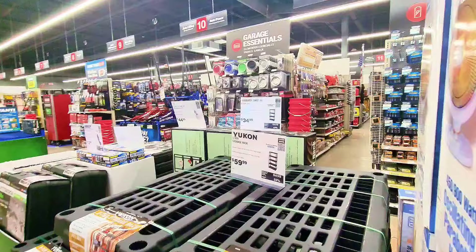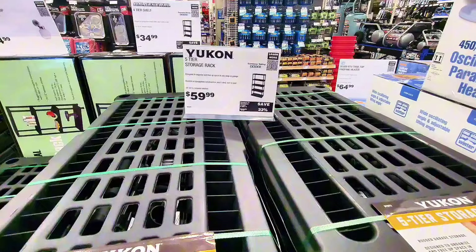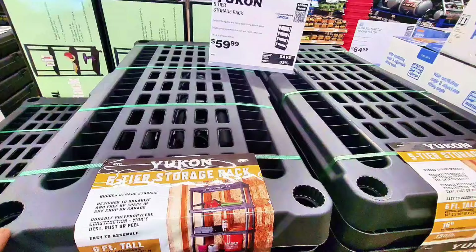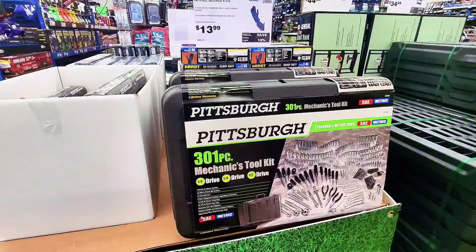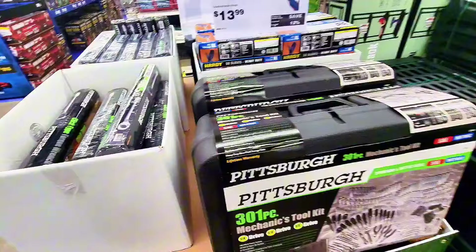Here's a five-tier storage shelf, more sturdy than the other one — $59.99. And there's another Pittsburgh tool bag with 301 pieces, though I don't see the price on it.